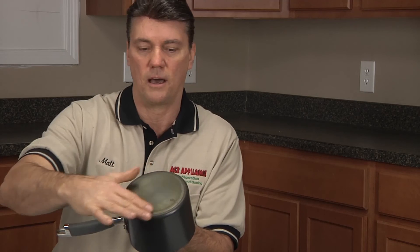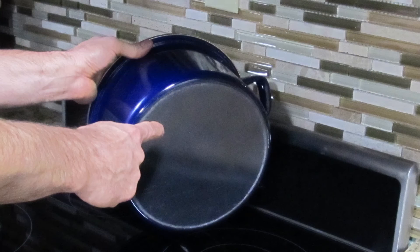You also want to make sure that your pots and pans, which are made of iron alloy, are completely level or flat. If they're bowed in any way, the pan will actually start sliding off the cooking surface.